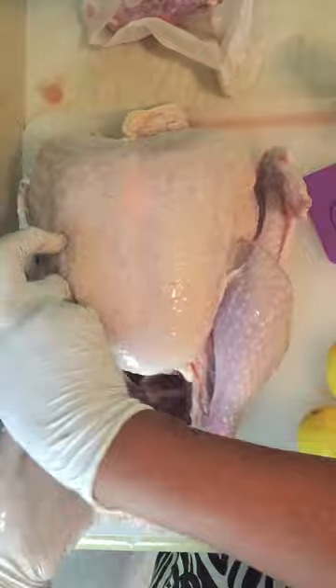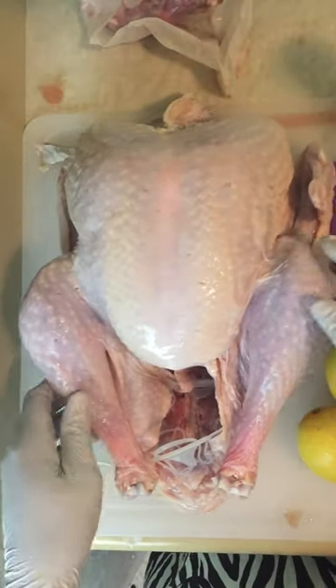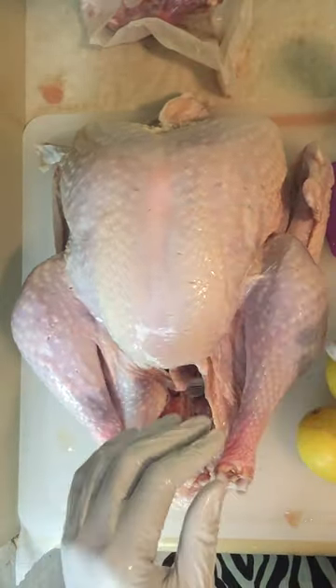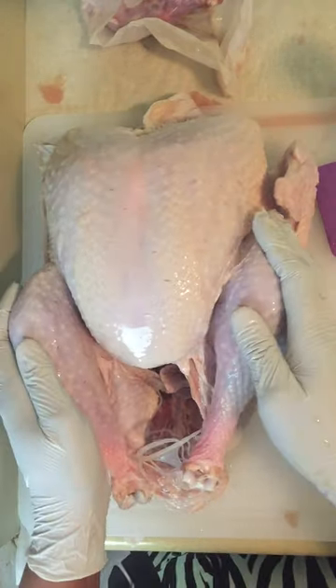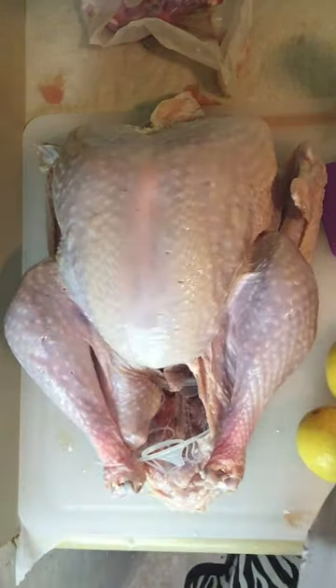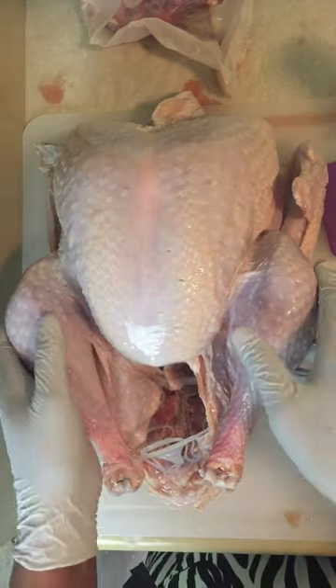Because of the salmonella risk, I'm going to make sure that I cook this precisely. That's why keeping the weight is important. This turkey is going to be fried — it's definitely not going to be baked.